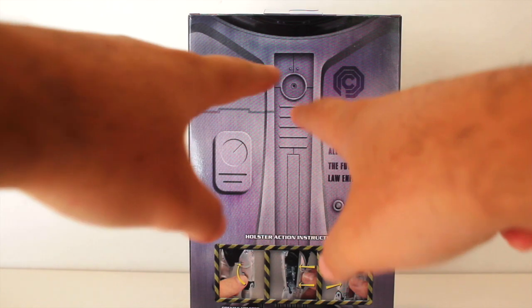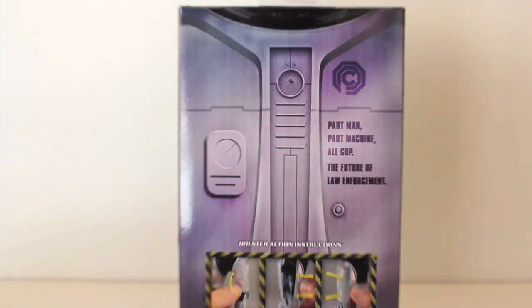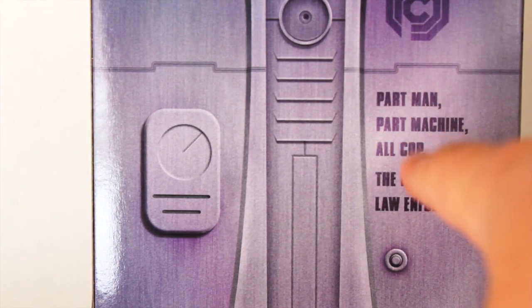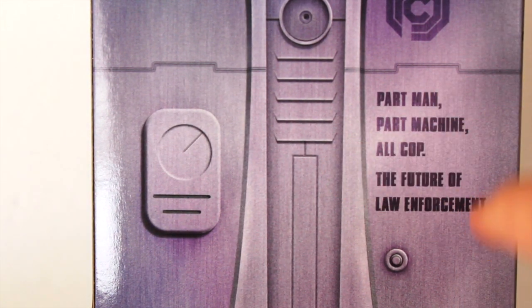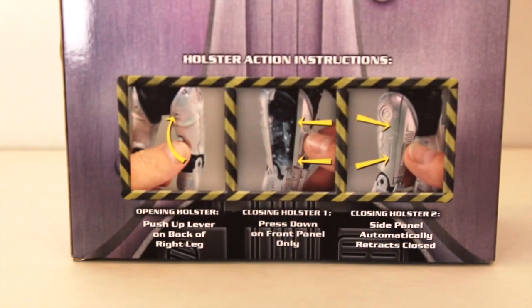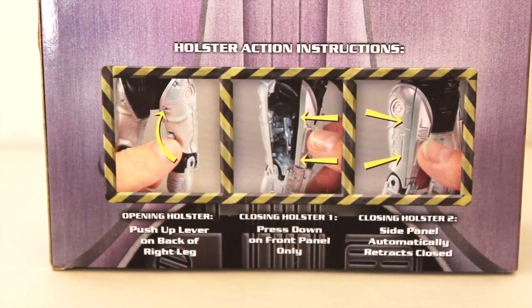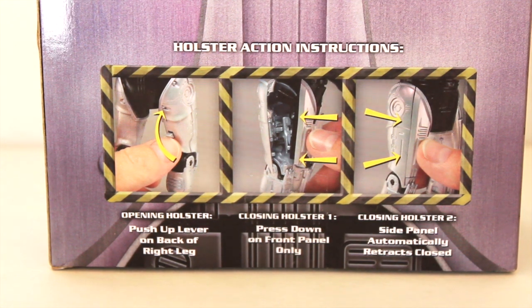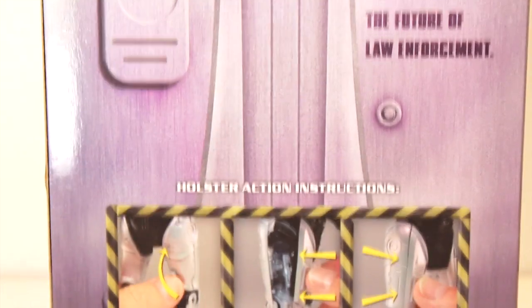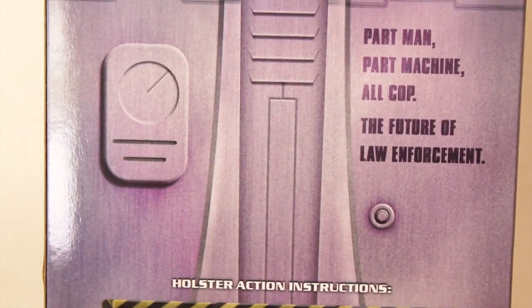The back is pretty minimal and simple — I believe this is Robocop's chest with his neck up here. We see the Omnicorp logo and it says 'part man, part machine, all cop — the future of law enforcement.' At the bottom there are instructions explaining the holster action movement, steps one and two for opening and closing.